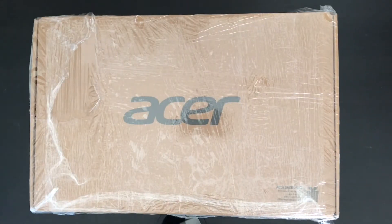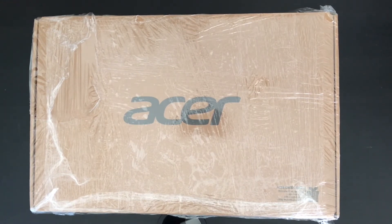So today guys I'll be unboxing the Acer Aspire 5 A515-43R7WA. It has a Ryzen 5 3500U processor with its integrated Radeon Vega 8 graphics, 8GB of RAM, and 512GB of SSD. In addition, it goes from a 2.4GHz speed to a 3.7GHz turbo and it also has a quad-core processor.